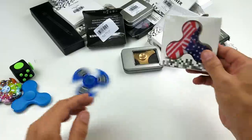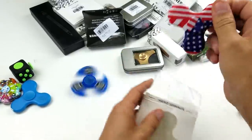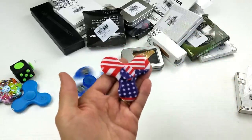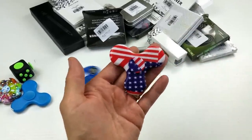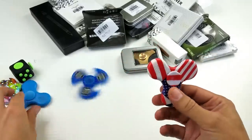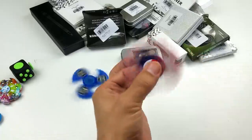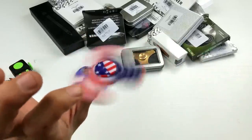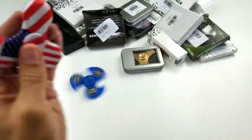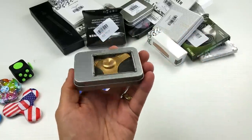Let's see what else they have. This one says 'Made in the USA' — but you guys know all these spinners are made in China! Check it out — oh wow, it's a Bluetooth too, actually a different design. Another Bluetooth spinner with the American flag on here, and we got another metal one here too.